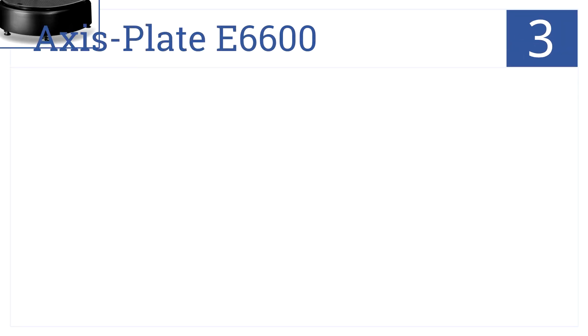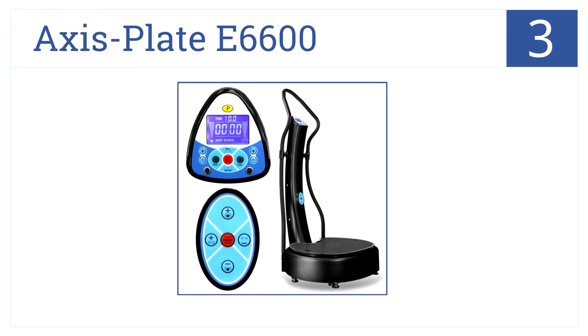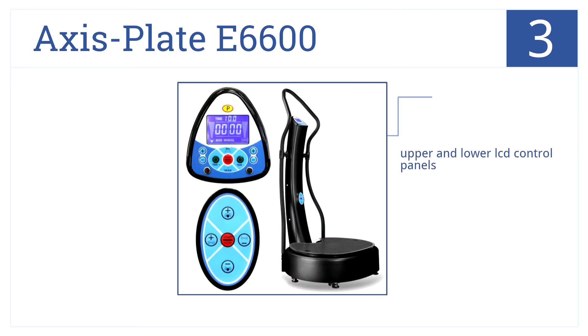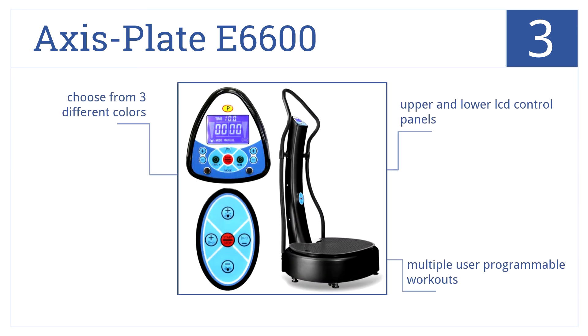With dual motors pushing the Axis Plate E6600, it achieves blazing fast vibration speeds. That's why it's number 3 on our countdown. This unit even has a BMI analyzer, upper and lower LCD control panels, multiple user programmable workouts, and it's yours in 3 colors.